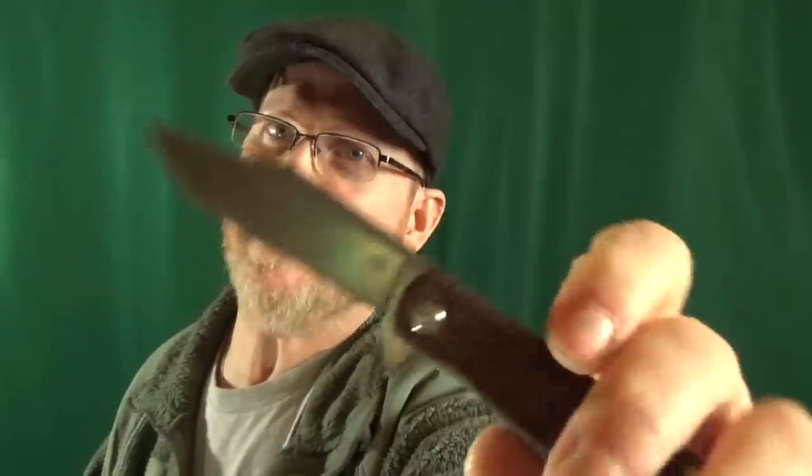The only minor issue I have is regarding that flipper tab. I know it's probably necessary for deployment, but I don't like how long it is, especially in the open position — it makes the knife look even larger.